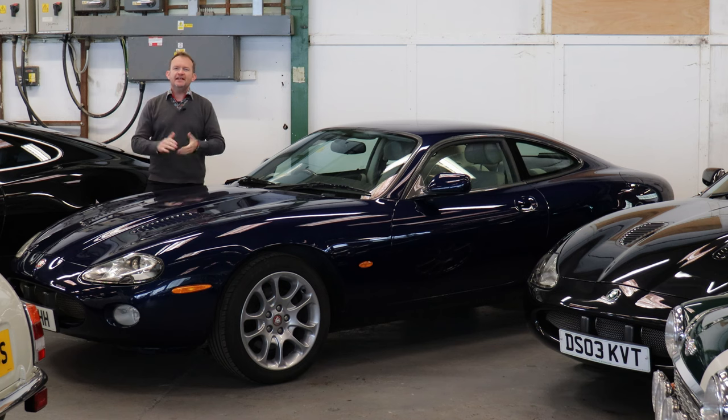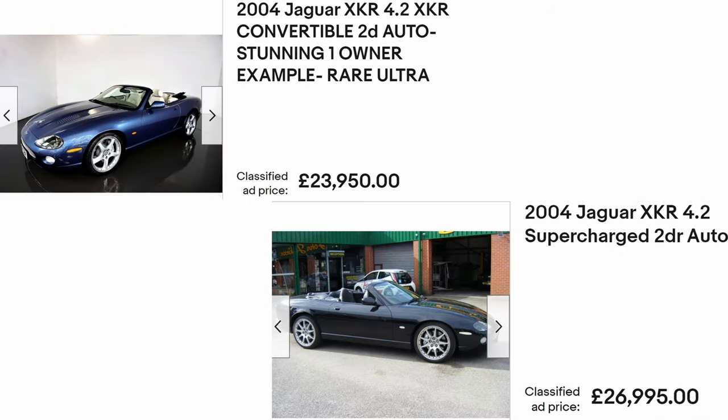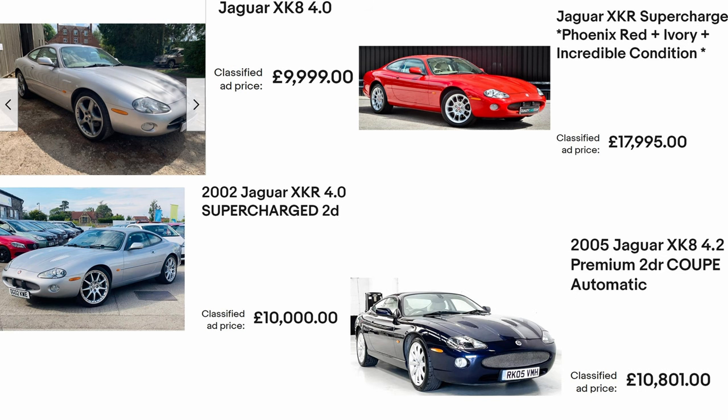Which model to buy and how much to pay? Prices are all over the place for XK8s. You can still buy tatty examples for as little as £3,000, but we'd probably avoid that. Run-out XKR convertible editions are as much as £30,000 these days. For sensible money, between £10,000 and £20,000 is your ballpark, with coupes being more affordable than convertibles.